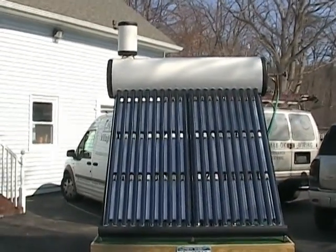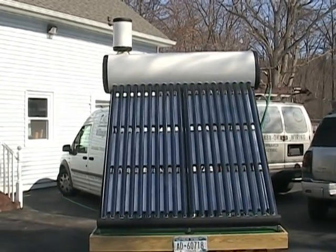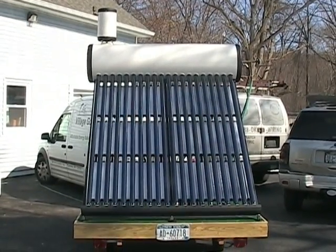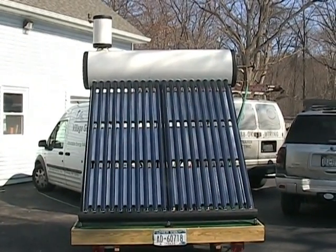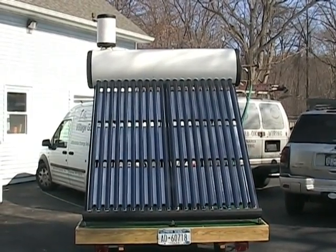It's not really the actual 40 gallons that you use directly. This 40 gallons is more like a holding tank — it acts like a boiler. The evacuated tubes heat up the tank on top, and then there's a coil that goes through the tank.